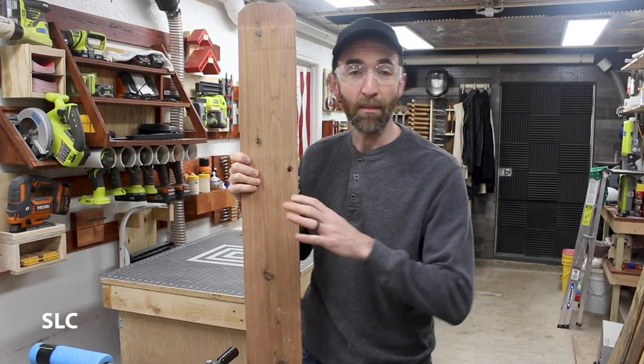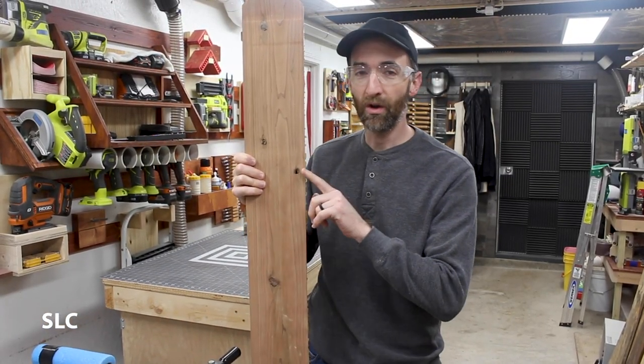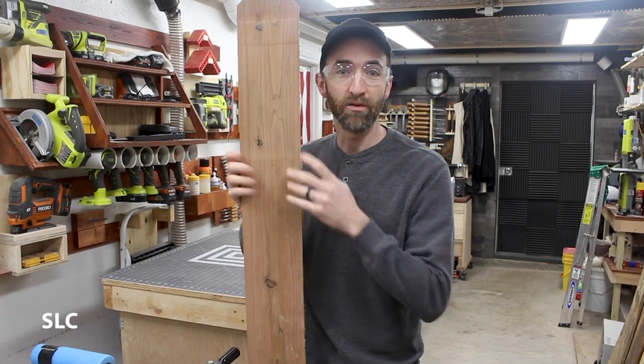Now that we're giving this some time to dry, I'm going to put it back on the table saw. We just want to cut off all the edges, making sure everything is nice and uniform.